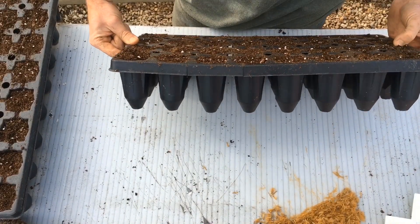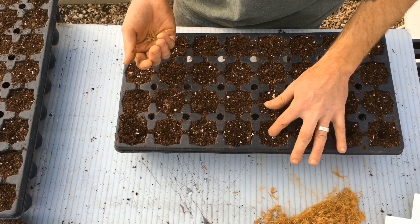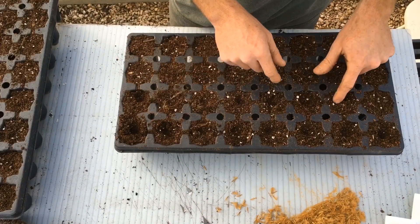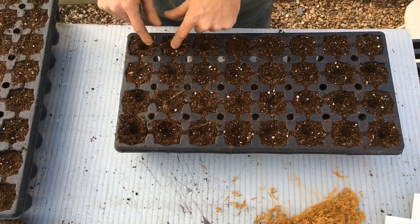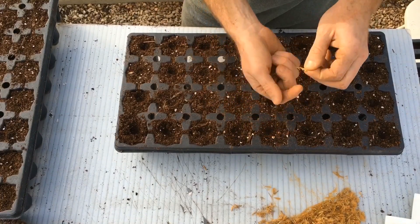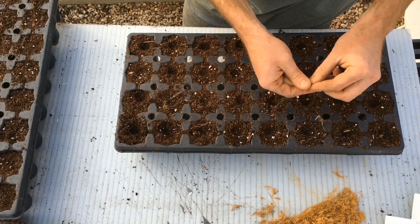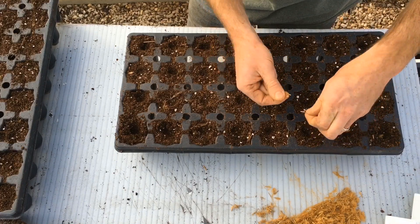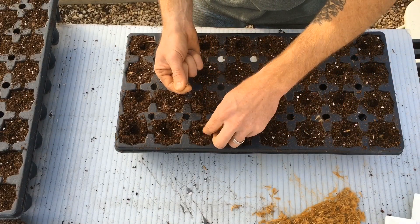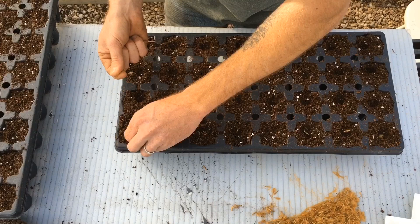All I'm going to do is put a very small divot in there with my finger, where I just end up setting the seeds in. Just put one or more seeds in there - whatever comes out. Once the seeds come up, if there's two in there and they're both healthy, we'll just soak the plug in water so all the soil comes off the roots, and then you can easily separate them and get two trees.